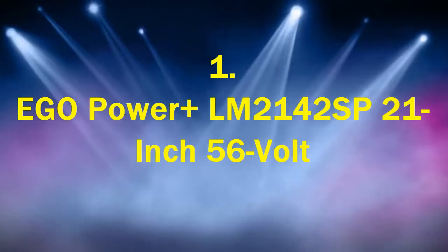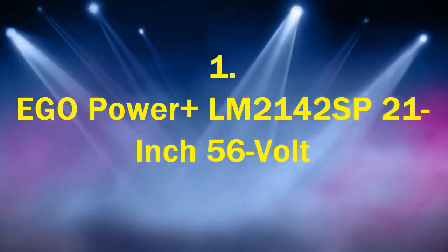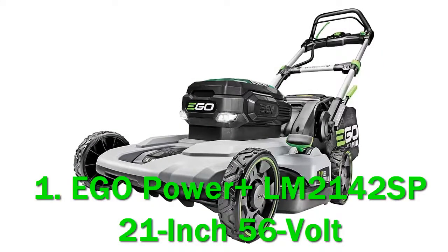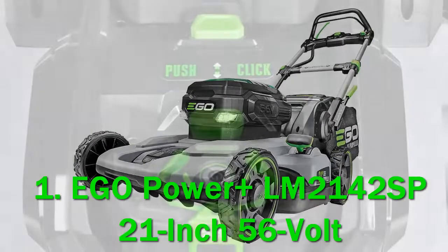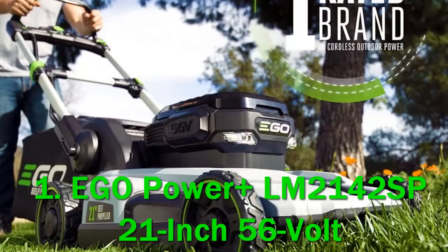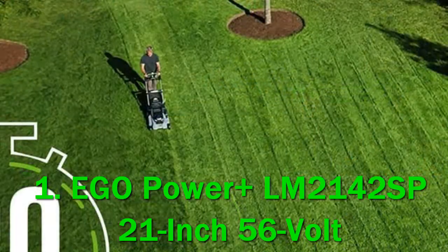Number 1: Ego Power Plus LM2142 SP, 21-inch 56-volt. After charging this electric self-propelled lawn mower, you'll have 80 minutes of run time. The unit is extremely efficient and equipped with an easy-to-use push-button start. It has three functions that include mulching, bagging, and discharging clippings off to the side.